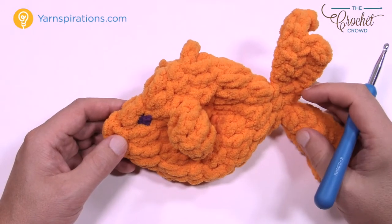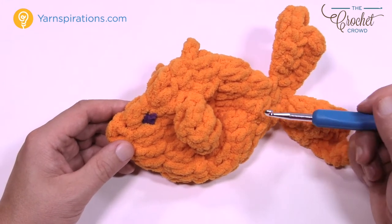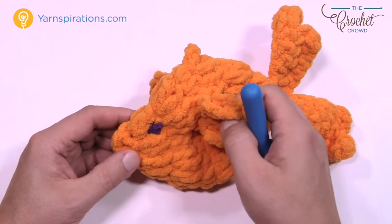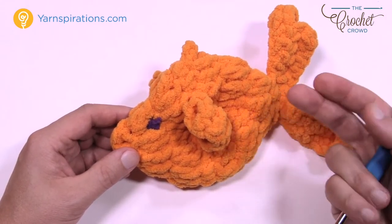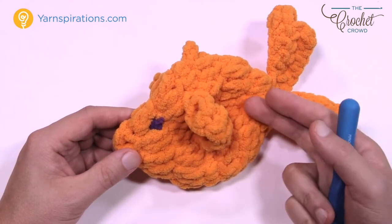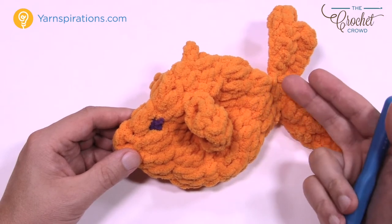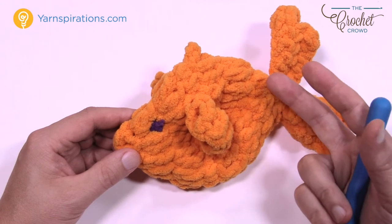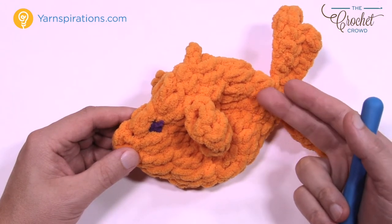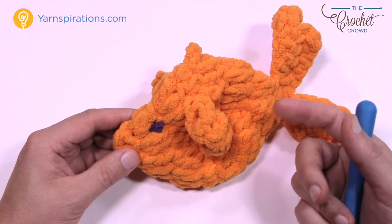The big craze this summer of 2017 is water balloons using Bernat Blanket Yarn, and I'll show you that yarn in just a moment. The reason why it's such a big craze is that you can soak these things and they just absorb a lot of water. They make for very fun balloon toss, and the nice thing is that because it's made with yarn you don't have a choking hazard from rubber like with actual water balloons breaking, and you also don't have the rubber hitting somebody's skin so hard.